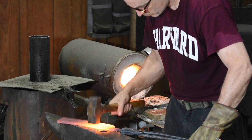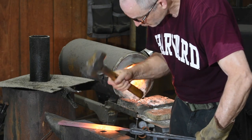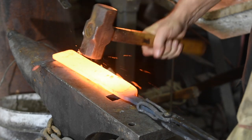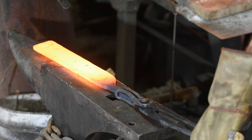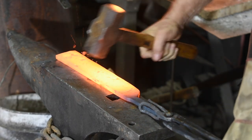I'll also forge in the single bevel, which runs down one side of the blade. Unlike Western hatchets and knives, this is an asymmetrical blade with only one bevel. In retrospect, I probably should have just ground the bevel in, for reasons I'll explain later, but it's sort of more fun to forge them.